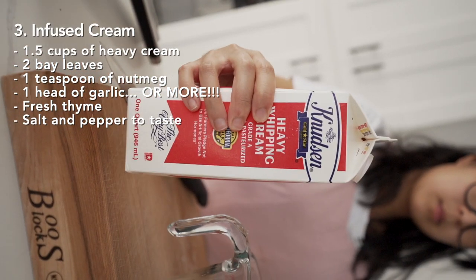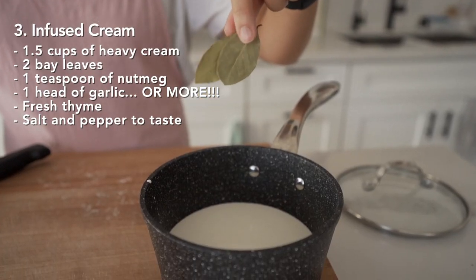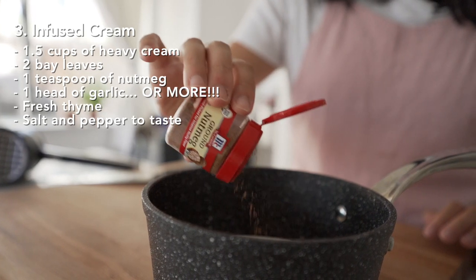While our potatoes are cooking, we are going to make our infused cream with one and a half cups of heavy cream, two bay leaves, one teaspoon of nutmeg, and one head of garlic.